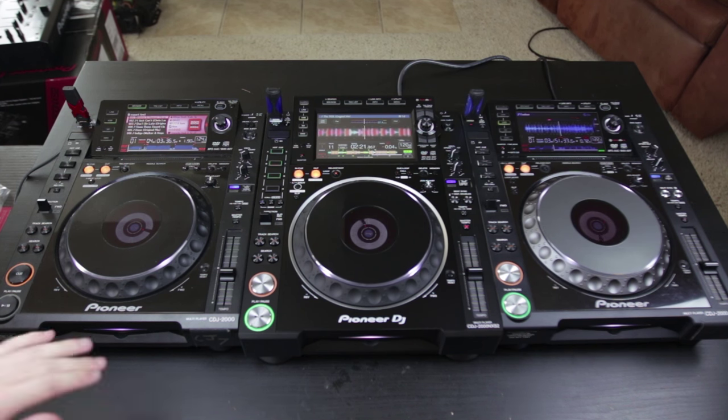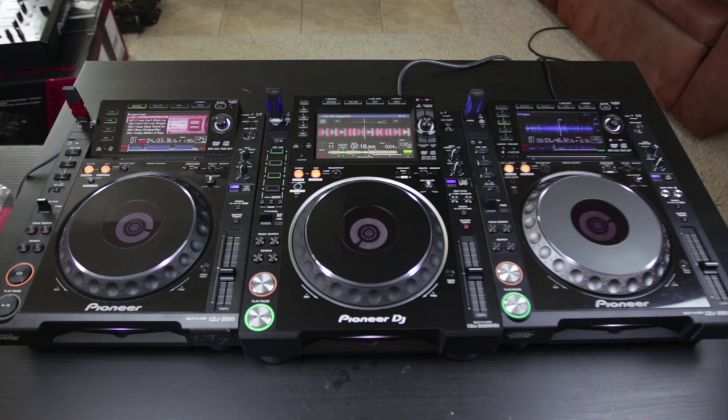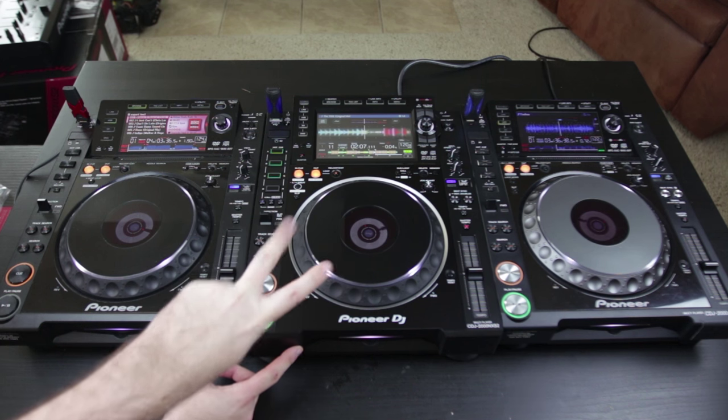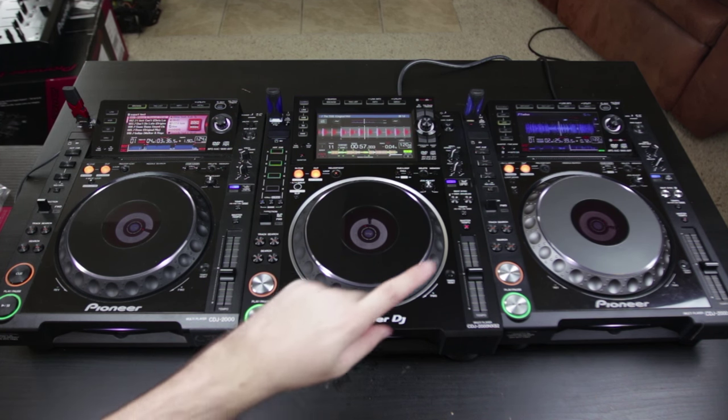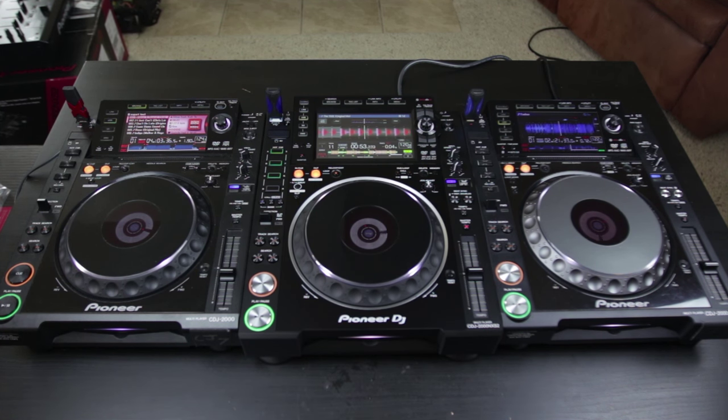Here finally I have lined up all three brothers of the CDJ-2000 range. We have the classic Ultimate CDJ-2000, in the middle the brand new CDJ-2000 Nexus 2, and on the far right the CDJ-2000 Nexus. As you can see, in some ways the 2000 Nexus stands out a little bit more than the 2000 Nexus 2 — and that's not necessarily a bad thing. I am really itching to get playing around with the brand new CDJ-2000 Nexus 2. I'm sure it's going to be a great reliable player as the other ones have been, and hopefully there aren't any software bugs as there were in the original 2000 Nexus when it was first released.